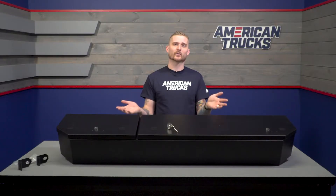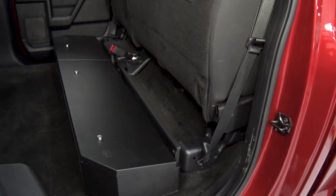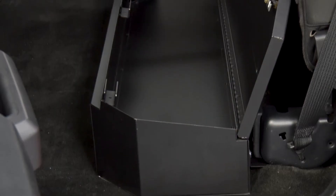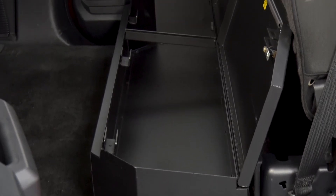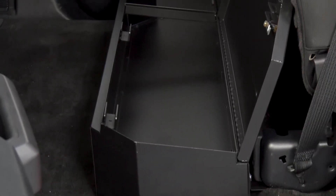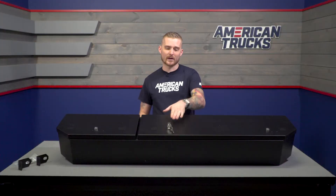I like that it has separate lids for each seat section, so you don't have to lift both seat sections to get inside the box. As far as build quality, it's very well built — made out of 16-gauge steel, which is nice and thick, and it's all welded on all the seams. The hinges themselves are nice and thick as well, welded directly to the box, and they are pry-proof because they're recessed underneath and inside of the lids themselves.